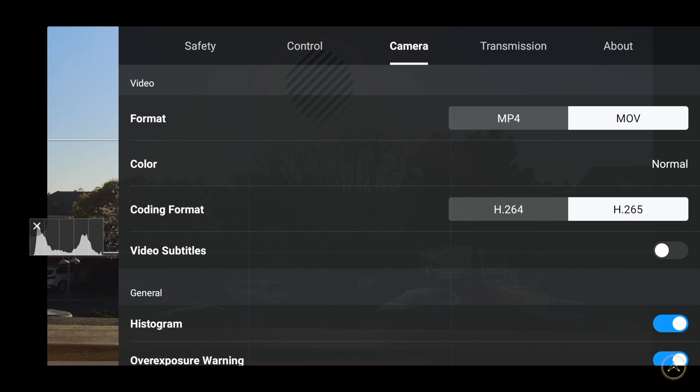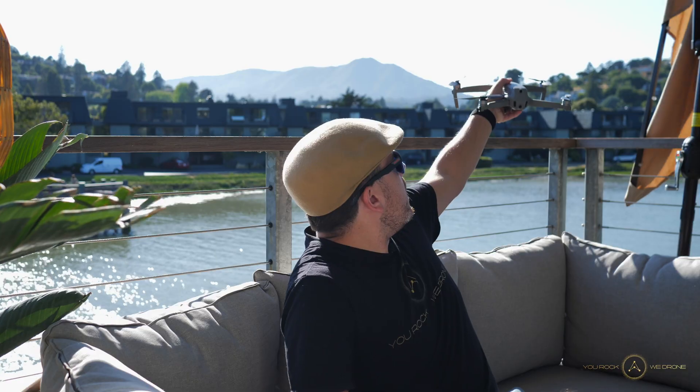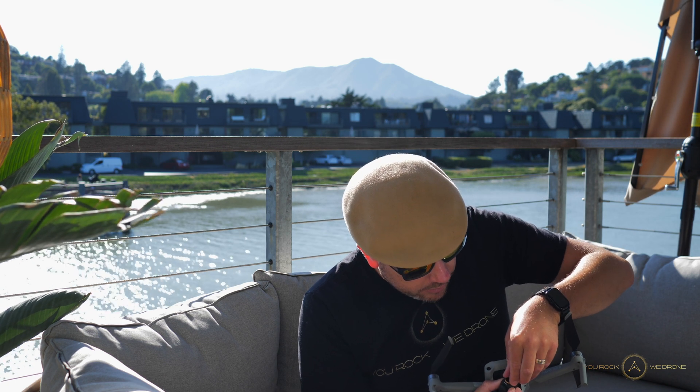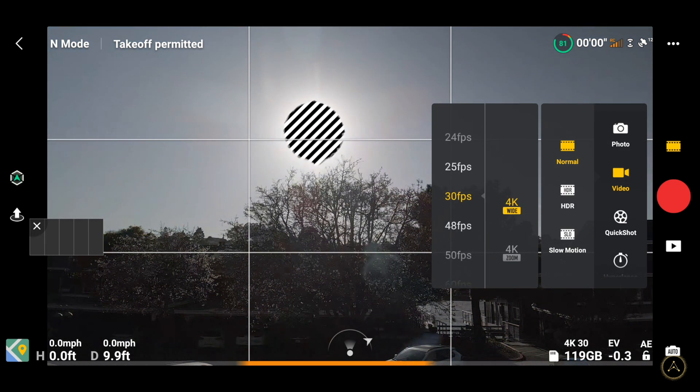I always turn on the overexposure warning. If you're flying in auto you probably don't need to worry, but in manual it will show you zebra lines on anything that's overexposed. Here I'm pointing the drone right at the sun and you can see all these zebra lines, which means I should either put on a different ND filter or film in another direction. With my variable ND filter from PolarPro, I can simply adjust the f-stop reduction and the zebra lines disappear — now I'm perfectly exposed for what I'm trying to record.